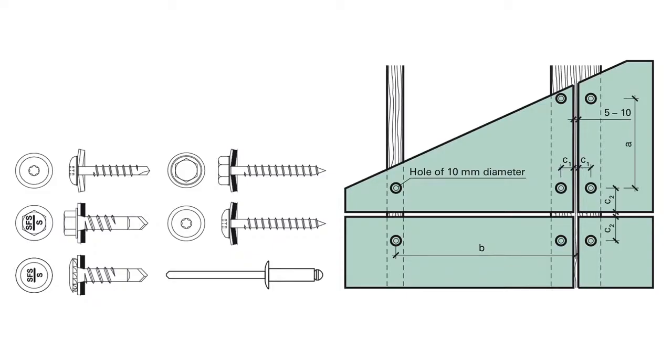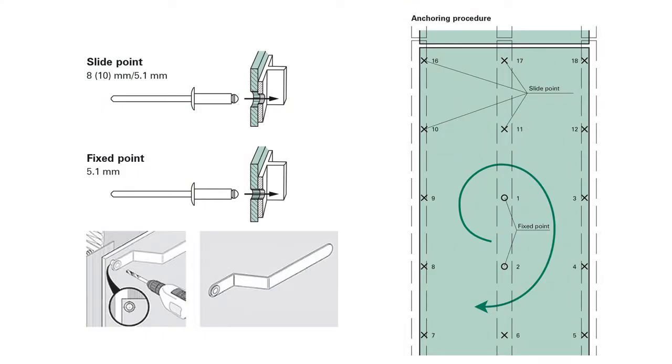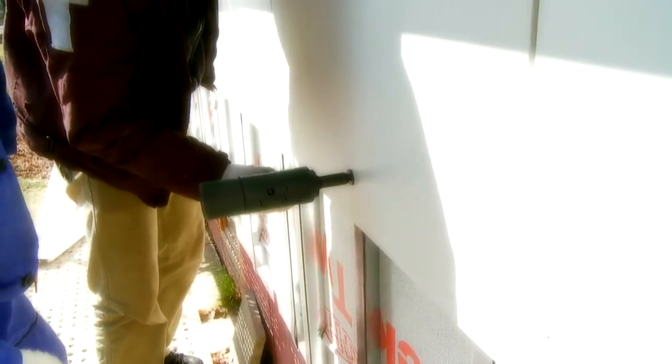When riveting, we have to first define the position of the board on the facade and then pre-drill the profile. The board is at first always fixed in the so-called fixed point — the point where the board is pre-drilled only in the diameter of the screw or rivet. This point is typically located in the middle of the board, then follows anchoring of the flexible points. Pre-drilled holes of the flexible points are always bigger — 8 or 10 millimeters — according to the size of the Cetris boards. In terms of riveting, we must find the flexible joint using a bellows spacer with a distance of approximately 1 millimeter. When tightening the screws, the torque must be carefully adjusted to prevent deformation of the screw washer or of the Cetris board itself.